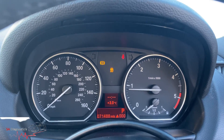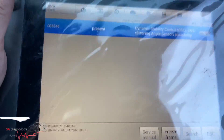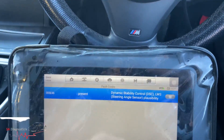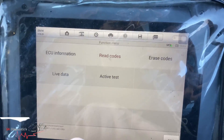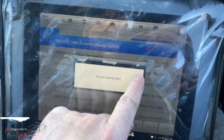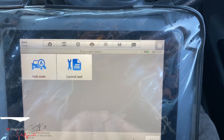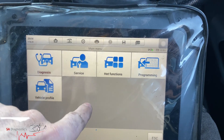After we fixed the gearbox, we now have this issue. The way you fix this — if you're using the Hella machine, go back. I don't know if you're using Snap-on, then enjoy — but for now I'm using the Hella machine and we're going to service it.